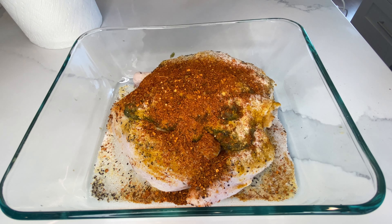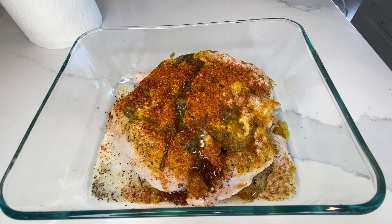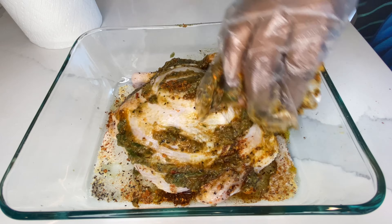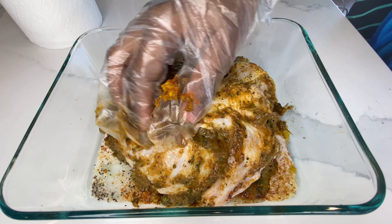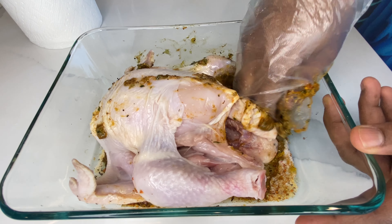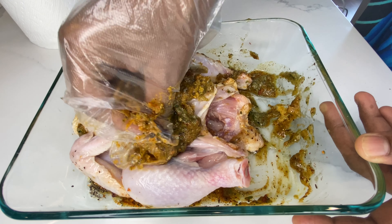I also added Cajun seasoning because I was really craving something Cajun — it gives it a kind of Mediterranean flavor at the same time. Then just a little bit of lemon juice, and some oil. You don't want to add too much oil — just enough to keep the chicken moist.